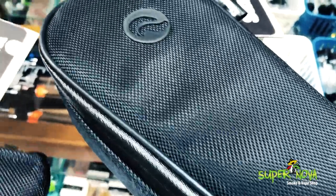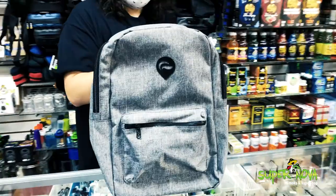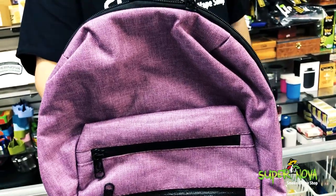It also has the zipper locks. We got a lot more Skunk bags than these — sizes ranging from small to large, backpack size, handheld, anything you can find, we got it. Don't forget to like, share, and subscribe. We'll see you at Supernova.